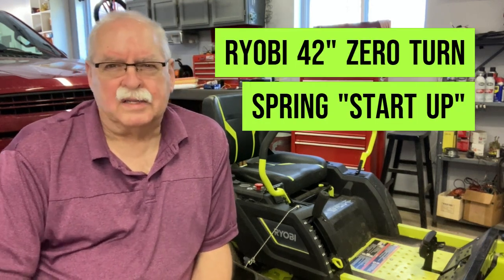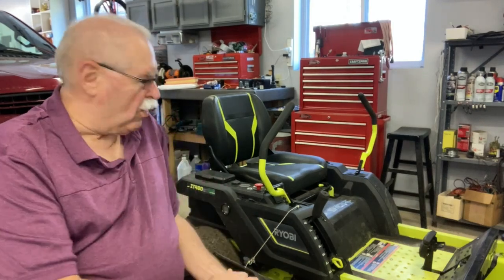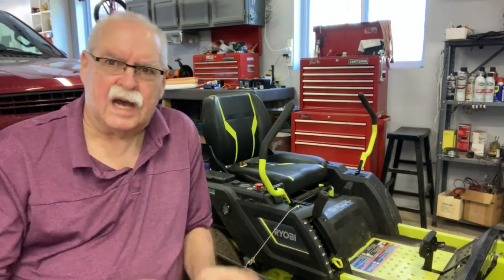Well, it's almost spring, so it's about time to get the mower going again. It's been sitting here for the entire short winter — it wasn't much of a winter. I only had to get the snowblower out a couple of times. It hasn't moved in, let's see, right now it's like March 13th, so it's been probably about three months that it's been sitting here.